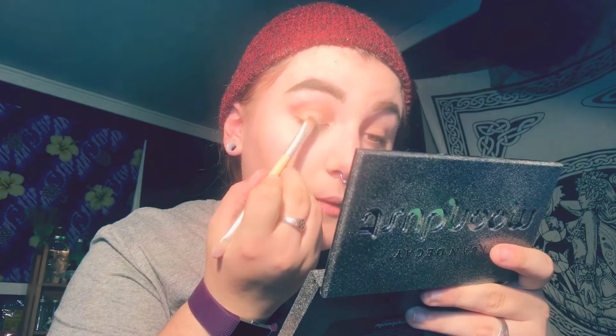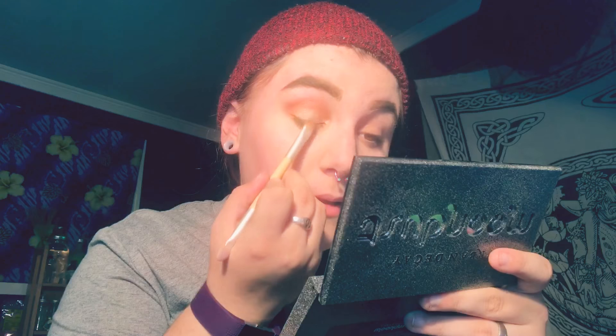From this beautiful palette I'm going to be using Light Year, the green, putting that right in the center of my eyelid so that it looks cool. I'm going to be putting it underneath too, and blend, blend, blend.